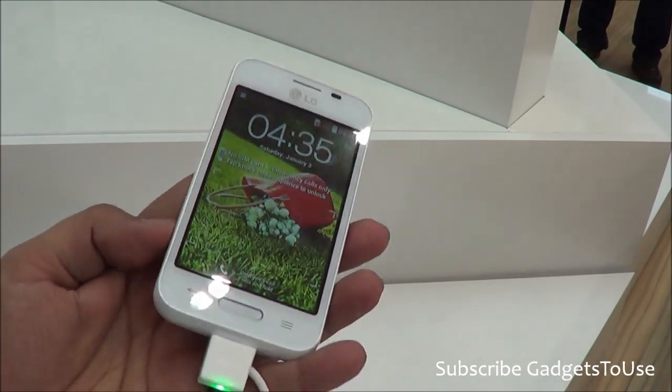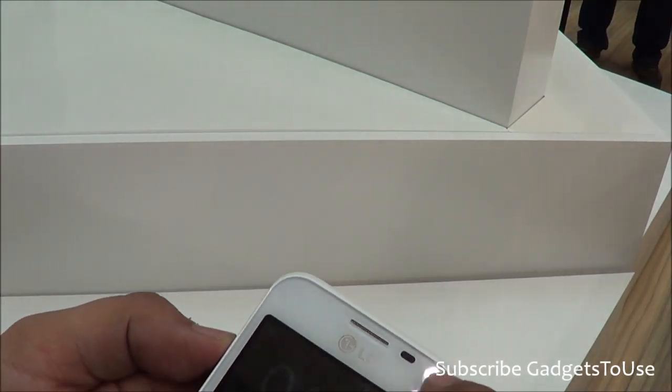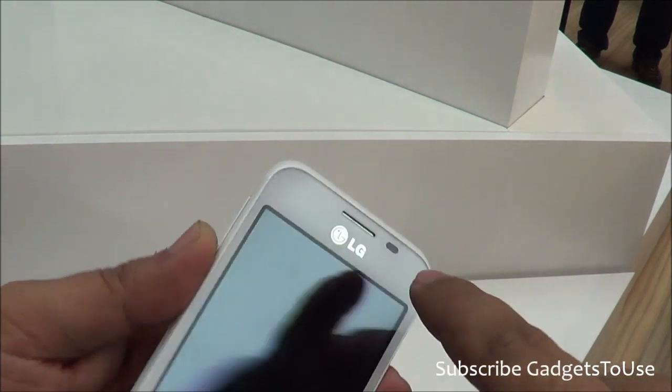We have the physical home button at the front. You have the touch capacitive buttons for back and settings. On the front and on the top you have the nice metallic earpiece, along with the proximity sensor and the LG branding.